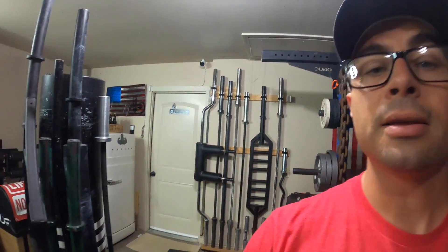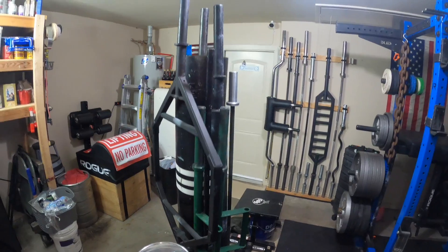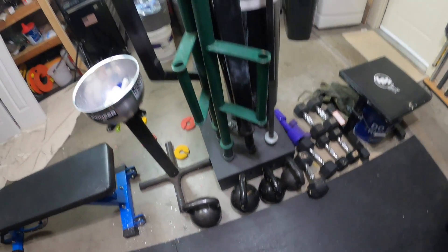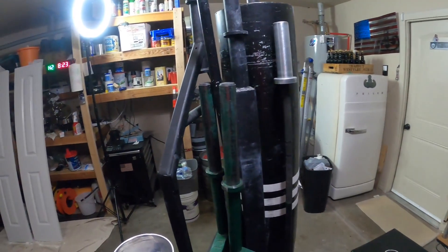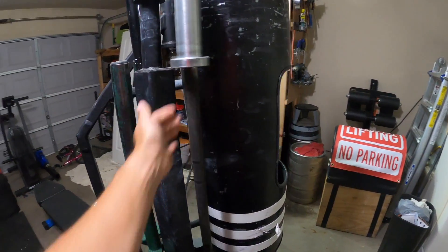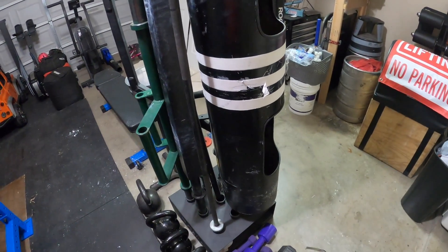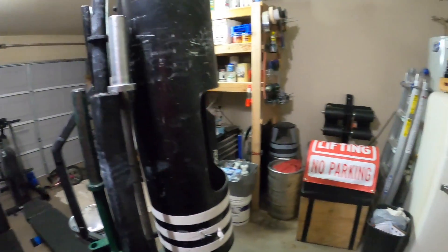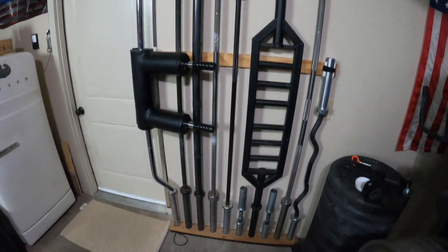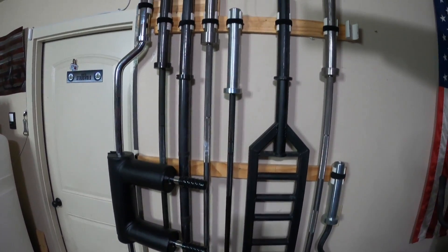My only other barbell storage is this one here and it's mainly for the log, saxon bar, the trap bar, a little piece of junk 25-pounder, and my log. That's pretty much all it gets used for. But again, here is the DIY version. I really like it. It is super accessible.